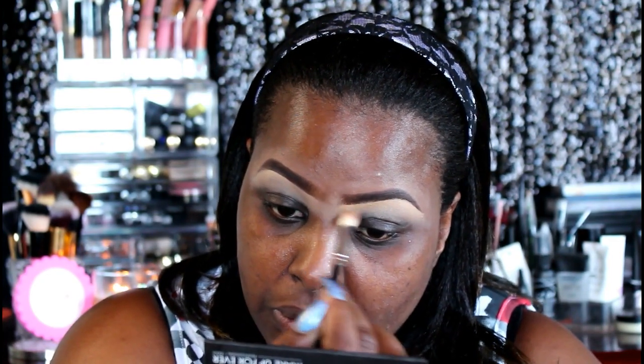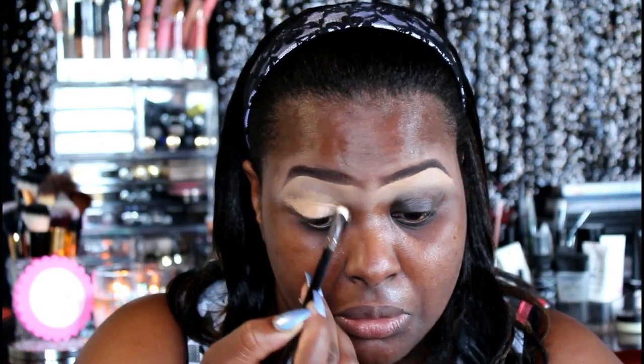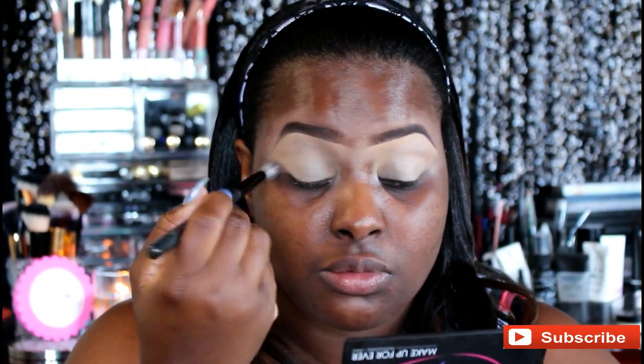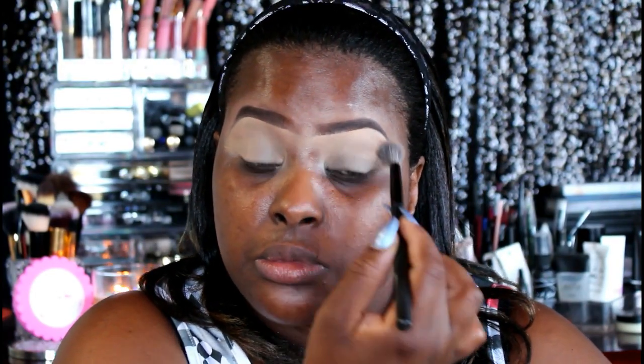My eyelids are very dark and I have dark circles around my eyes, so I want to work with an even canvas. I'm using the Warm Honey concealer from LA Girl and applying it to my eyelids, blending it out nicely and evenly. The brush I'm using is from Coastal Scents — one of their blending brushes. Then I'm going in with the LA Girl HD Translucent Powder to set the concealer so it doesn't move and stays in place.